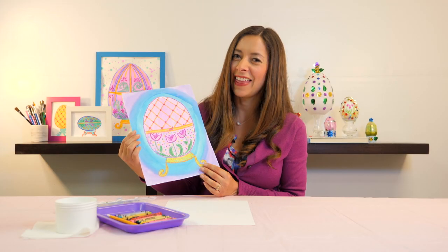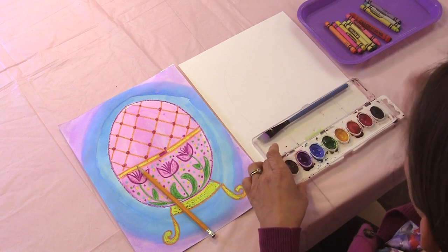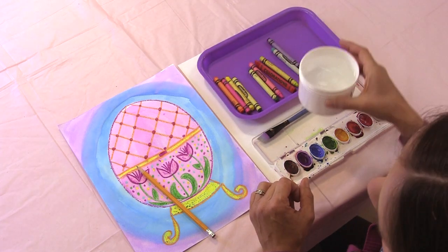Ready to begin? In this lesson you will need a pencil, watercolor paints, crayons, and a cup for rinsing your paintbrush.